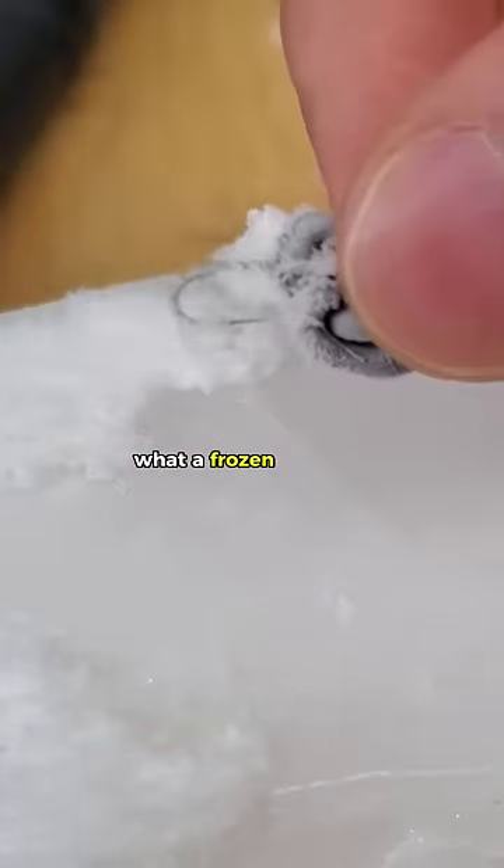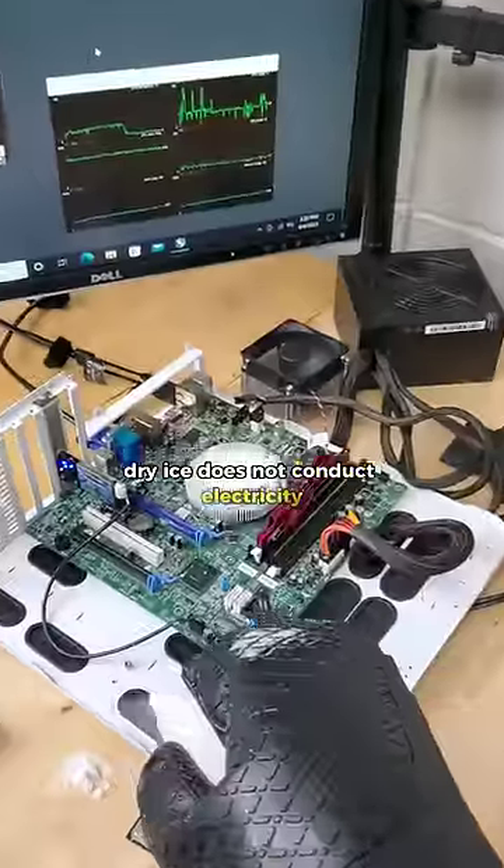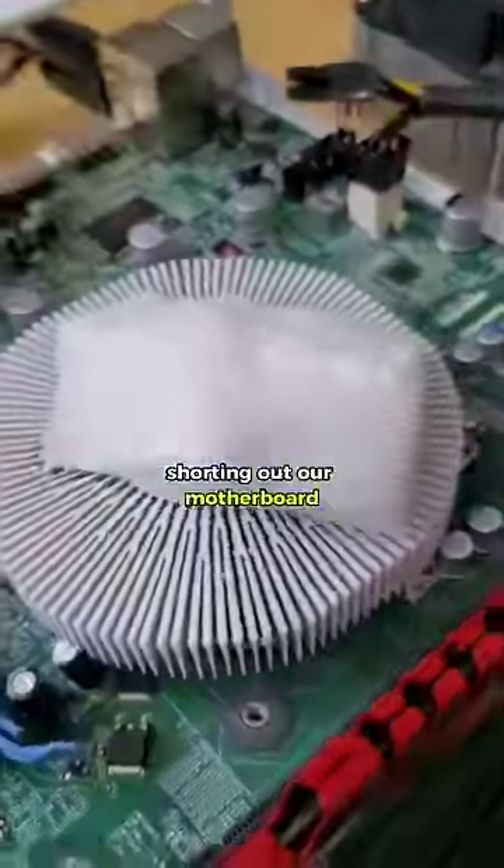So if you've ever been curious what a frozen thermal paste pattern looks like, well, here you go. And believe it or not, dry ice does not conduct electricity, so we don't have to worry about it shorting out our motherboard.